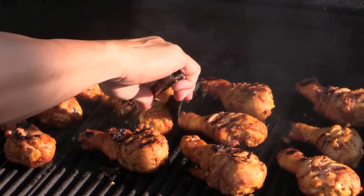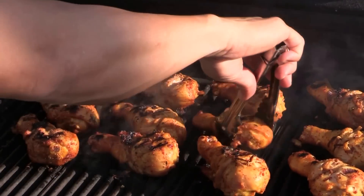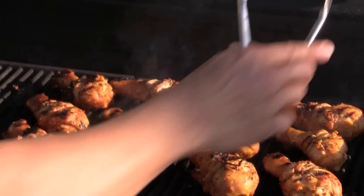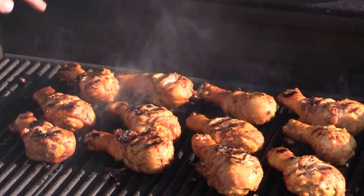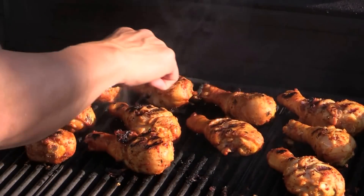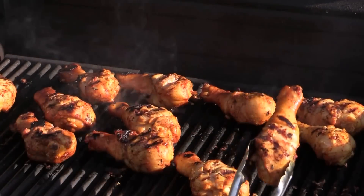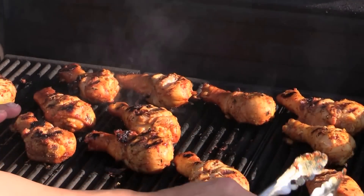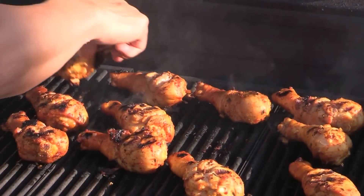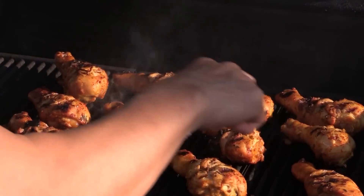Make it nice and pretty. Here's a tip: if the heat on one side is harder, switch the bigger drumsticks over there. Whatever side has lower heat, move the smaller pieces there. Smaller pieces go on the cooler side. It seems like the wind started blowing this way, so all the big drumsticks go here. You just kind of play around with that.